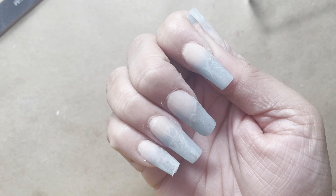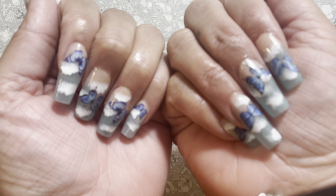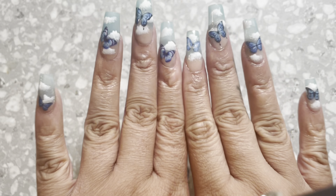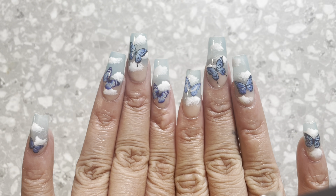I had forgotten to file the tip of the nail to give it sharpness, so I went ahead and did that. And here is the completed look, you guys. Isn't it so cute? I honestly feel like I keep getting better and better with my nail sets. Not to toot my own horn, but toot toot.